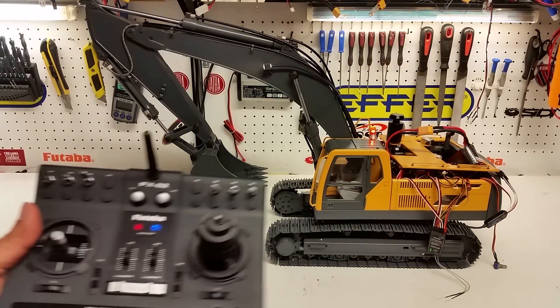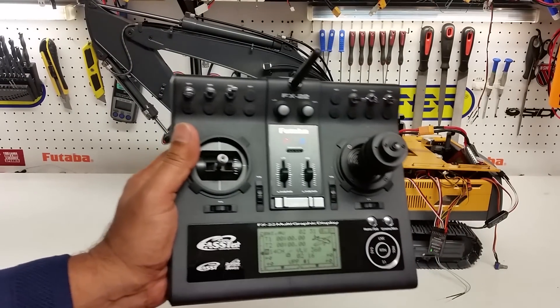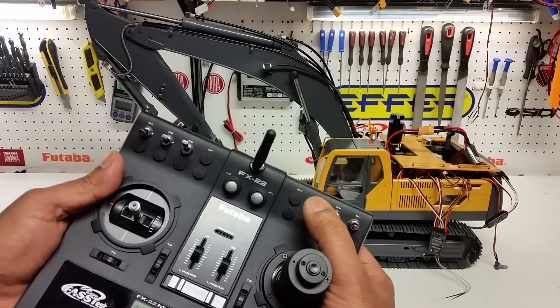The next thing we're going to do is plug the battery in. You probably heard the door close in the sound system. On this particular machine you must hear the beep so that the speed controller is armed and ready for operation. I will go through the sound function first — here you'll hear the sound and the horn.